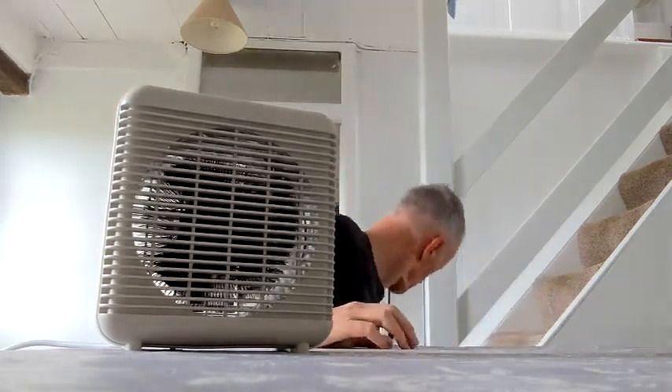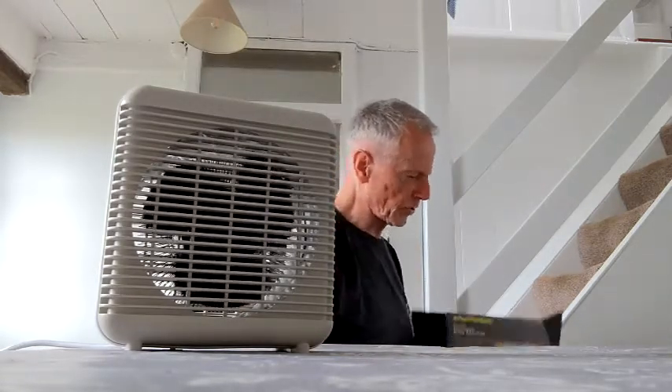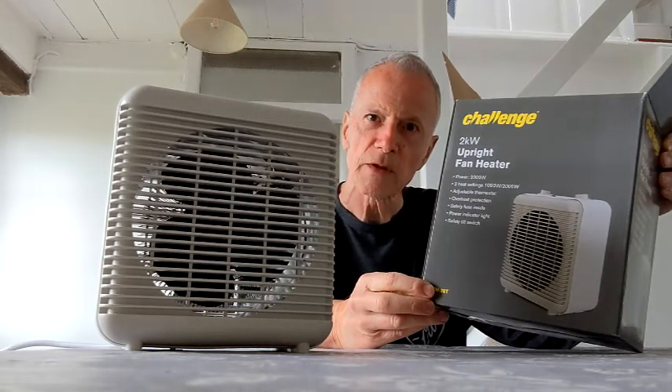So that's it really. That's a review of the heater and I think it's quite a nice, good-value item. That concludes my unboxing of the Challenge two kilowatt upright fan heater. I hope you enjoyed that — thank you for watching.